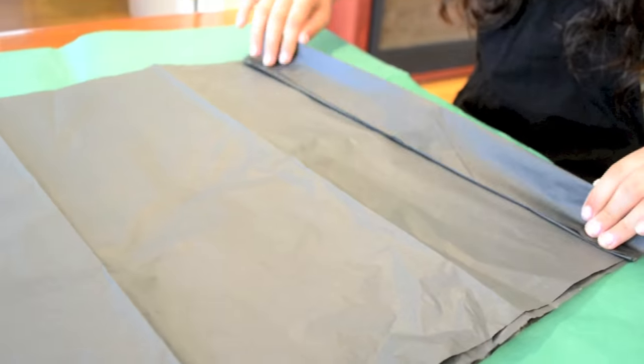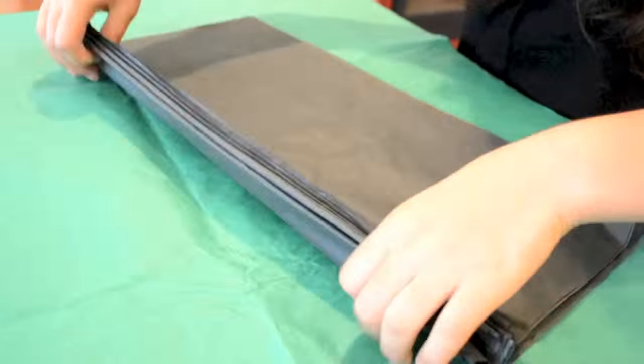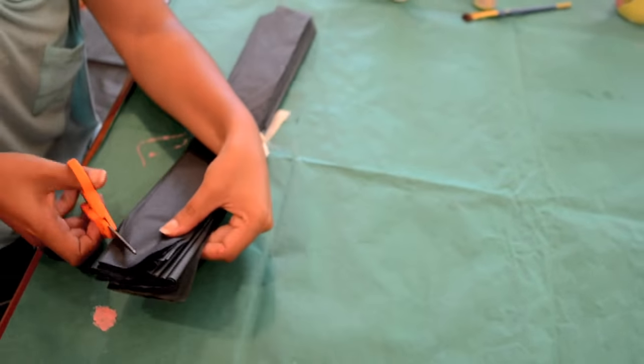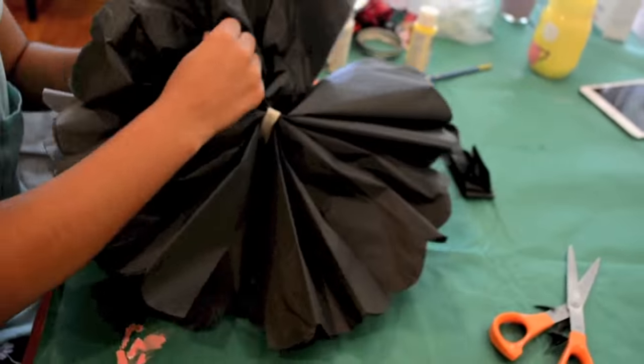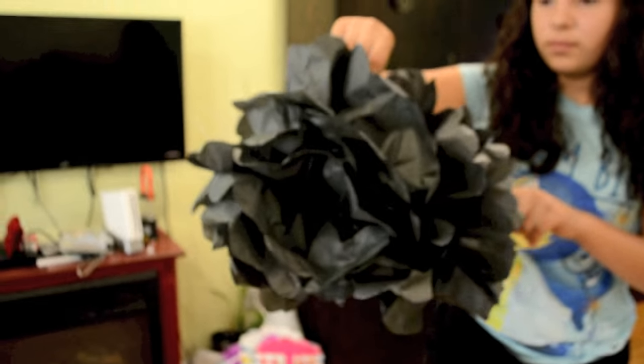First I folded eight layers of tissue paper in an accordion style. Then my sister tied a ribbon to the middle and made the edges round. Lastly she turned it to the side, opened it, and separated the layers to fluff it out. This one was really simple, easy, and inexpensive — no complaints, so I give it two thumbs up.